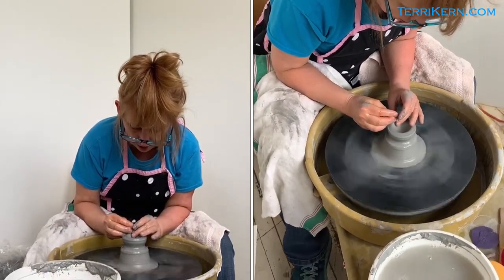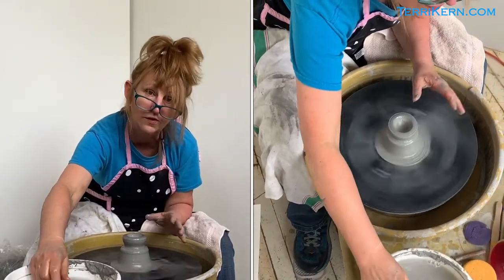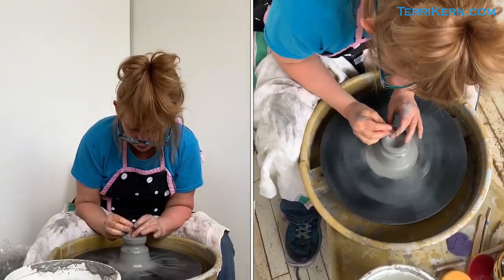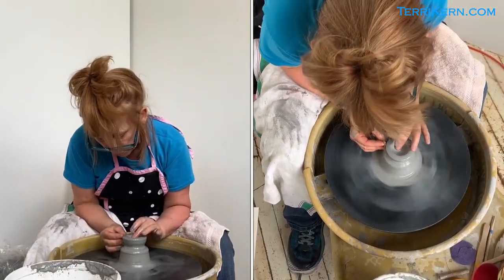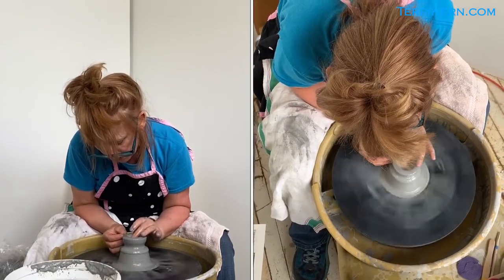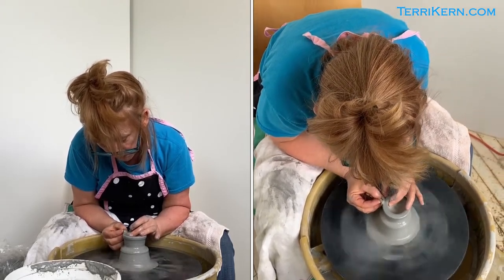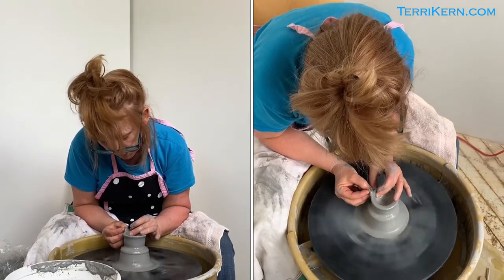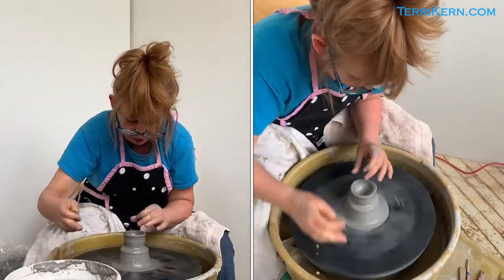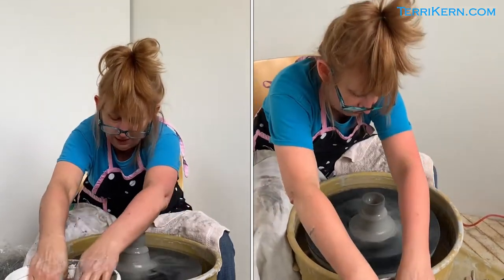Now I'm getting ready to collar up, and this is where the magic happens of throwing. Watching someone bring the walls of a piece up — that's when it looks super cool to me. So I like to throw with a lot of water. I'm going to have my finger on the inside and a finger on the outside, and I'm slowly going to start to throw up — bring my walls up — decreasing my wheel speed a little bit. I like to compress my lip after every throw.